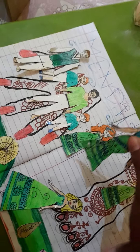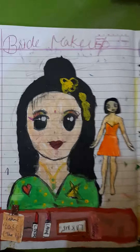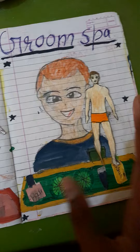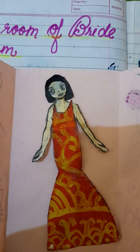Next is bridal makeup and groom spa. Here we have the bridal makeup and we also need to make the clothes ready. We will give the jewelry now.